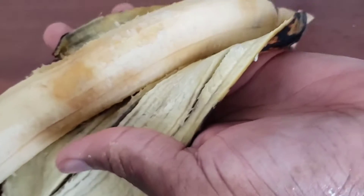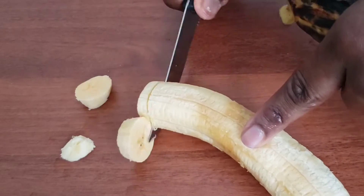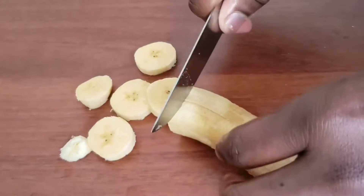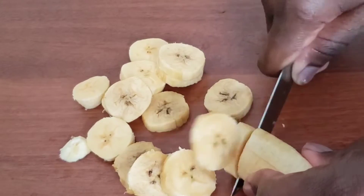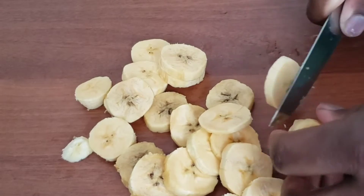First of all, I have my plantains here. Preferably you want to use ripe plantains, but you can use the unripe ones if that's what your taste buds desire. So I'm going to peel my plantains and then slice them into circular shapes, just like how I'm doing in the video. You can cut them in whatever shape you want, but I think it's much more presentable and easier to work with when you cut them in circular shapes.